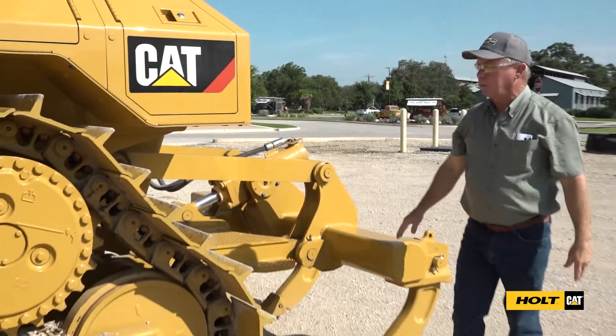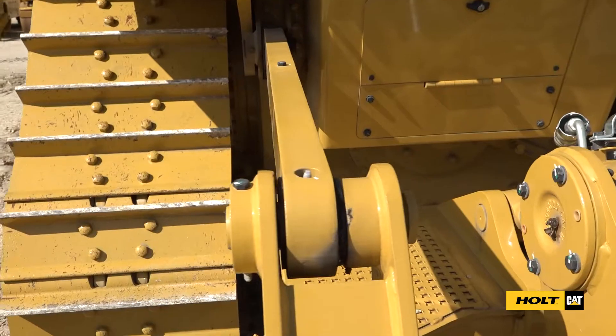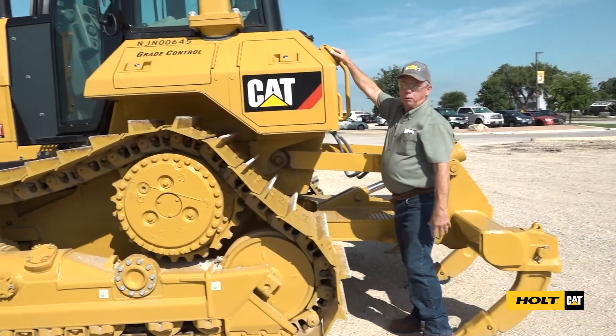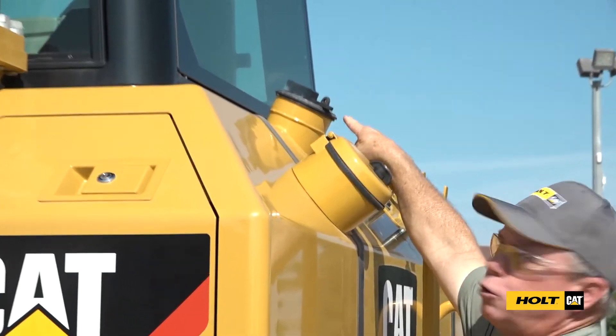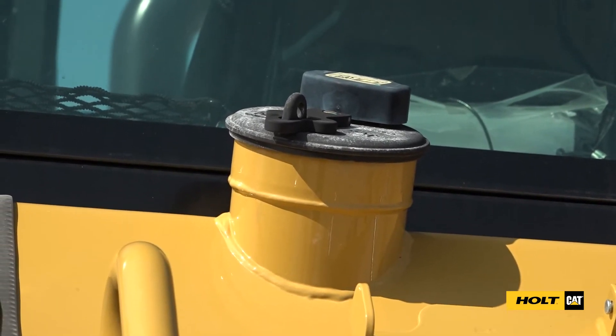Coming around the back of the bulldozer, this machine has a ripper on it, so we've got grease fittings on every pin on the ripper and on the lift cylinder. Here's where we add our depth fluid, and up here is where we add our fuel. In land clearing applications we need to put some kind of latch on this fuel cap — if not, we can lose it when we back up into some trees.